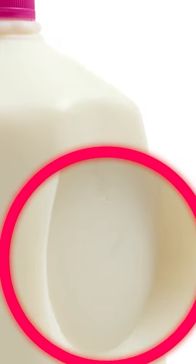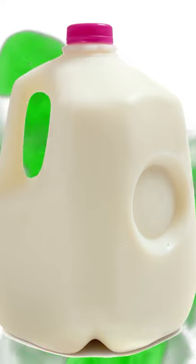Bluetooth's logo comes from the combined initials of Harald Bluetooth in Viking runes. The dent in milk jugs is there to help absorb shock if it's dropped. V-neck sweaters are designed that way to stretch and flex the fabric properly.